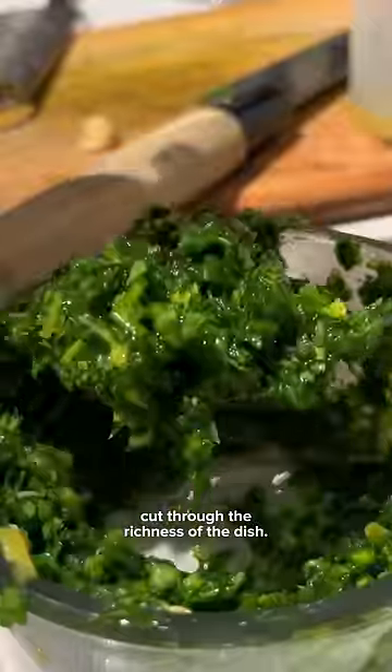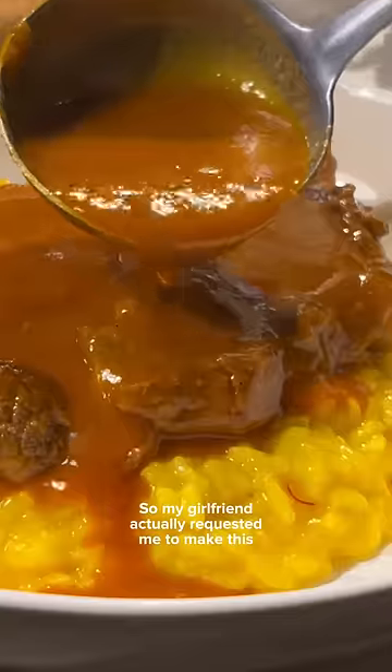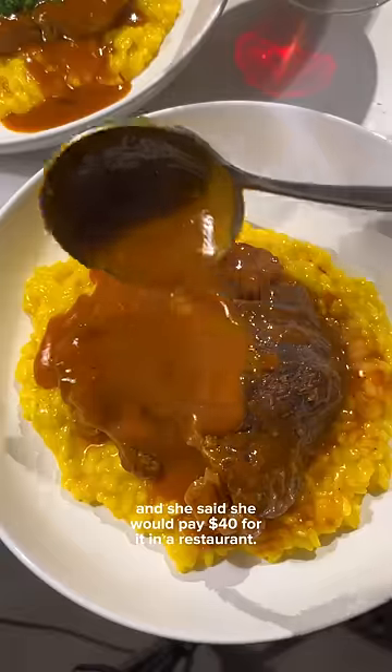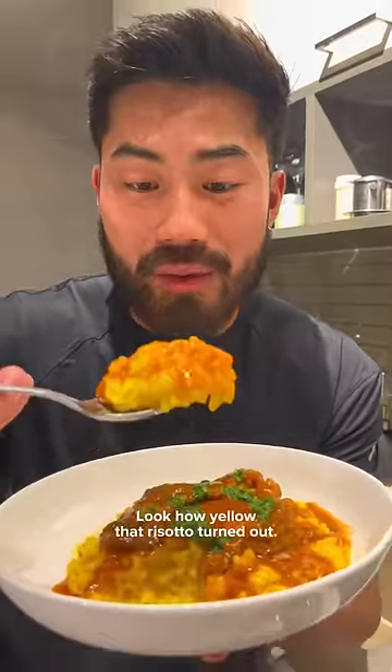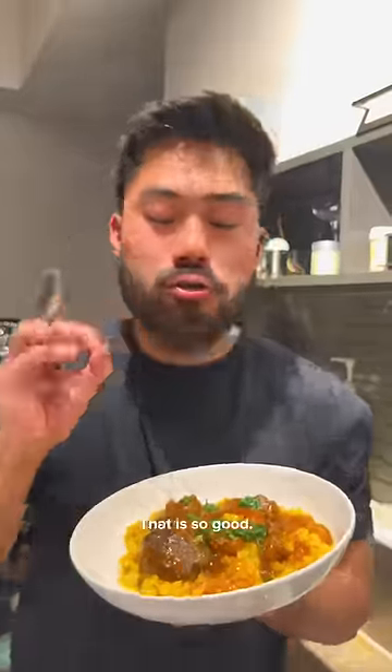I also made a gremolata, which is mostly parsley, but it really helps cut through the richness of the dish. My girlfriend actually requested me to make this for Valentine's Day, and she said she would pay $40 for it in a restaurant. Do you think she's right? Look how yellow that risotto turned out. Mmm, that is so good.